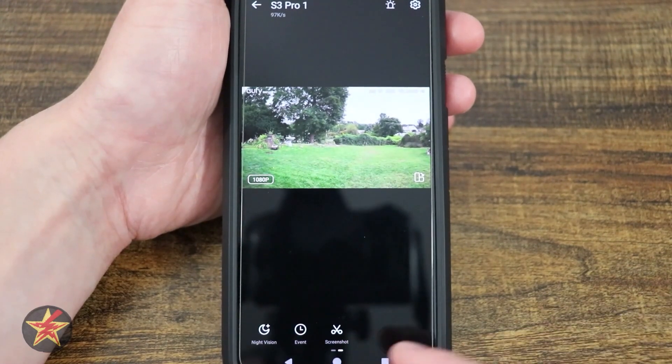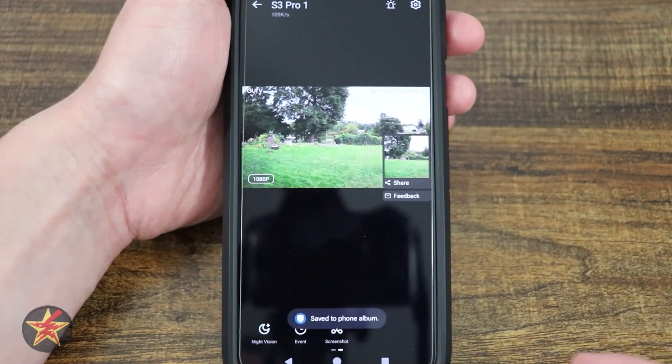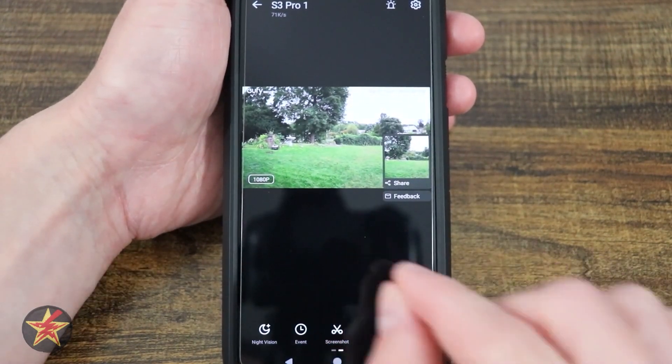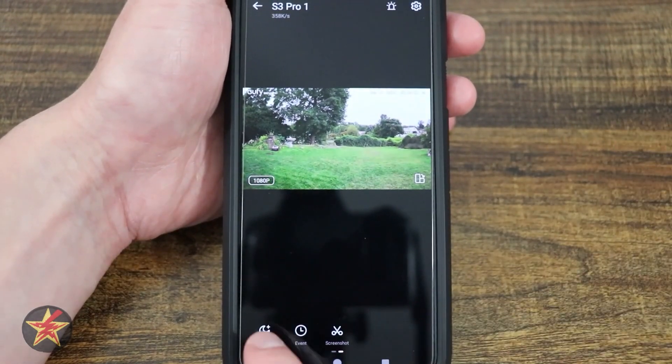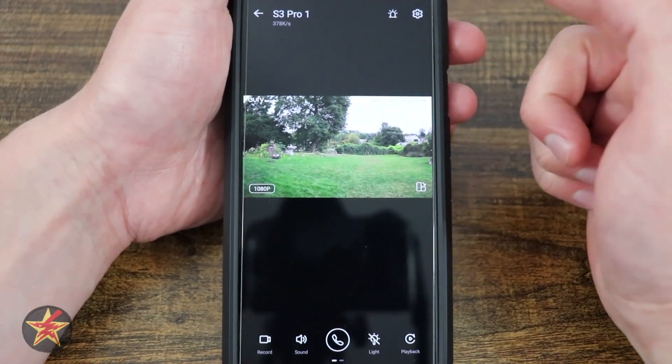Last, we have screenshot — I appreciate the naming of it, but the scissor icon is still a little weird to me. That will take a still image of whatever you happen to see on screen at that time. And those are all of our camera controls for the S3 Pro.